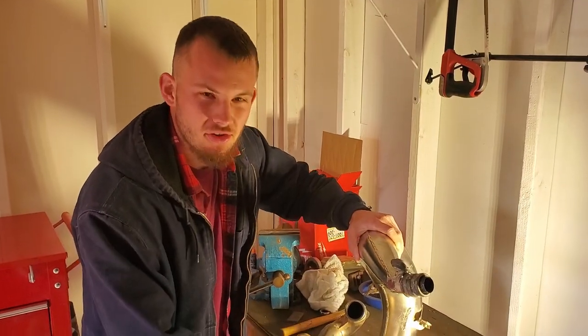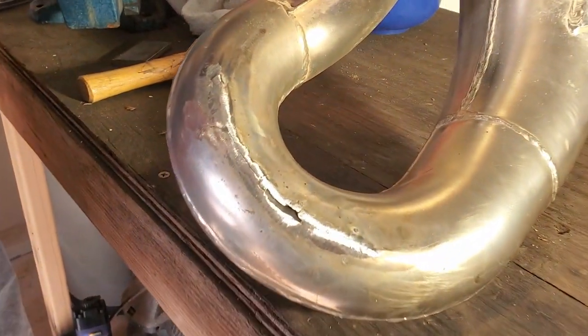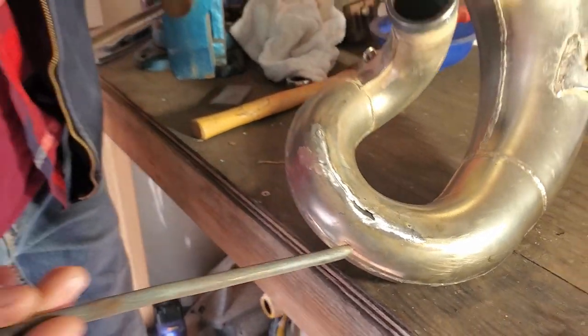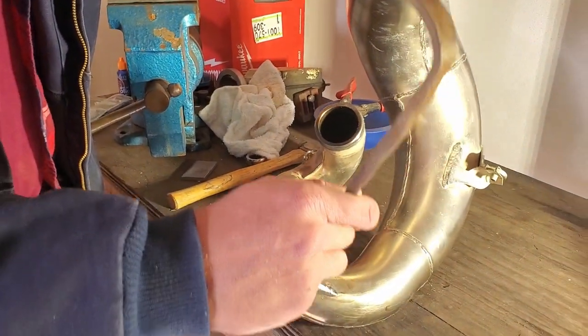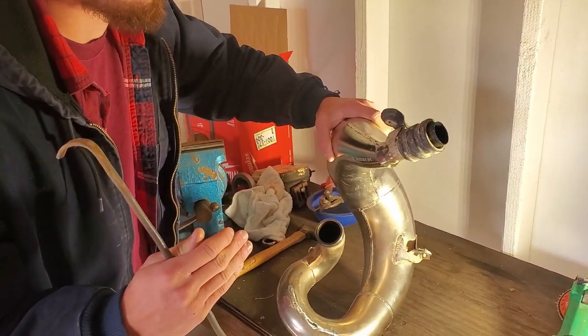When we took the hammer to this part, unfortunately it tucked its lip in. We want to try to get that out. So what we're going to do is weld this piece of steel onto that lip, try to pull it and tap it up, get it to come back flush.